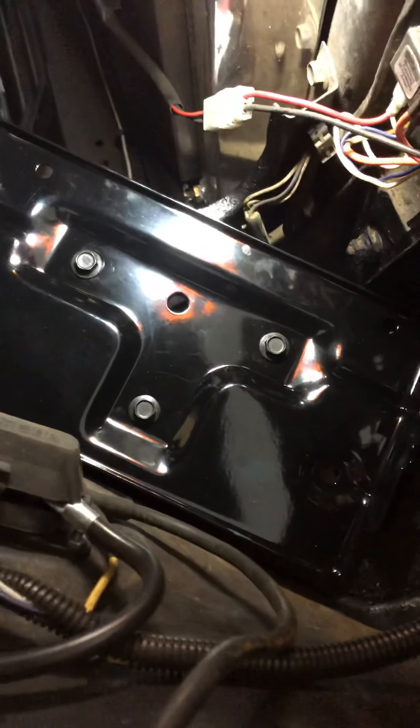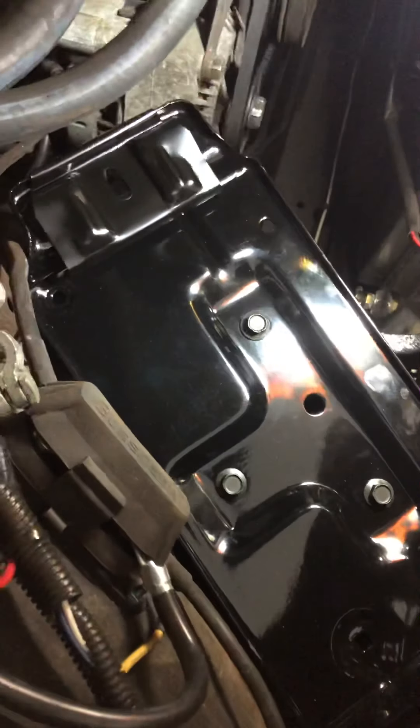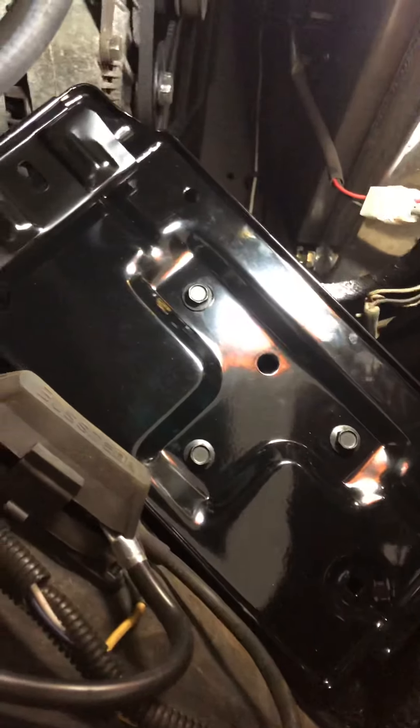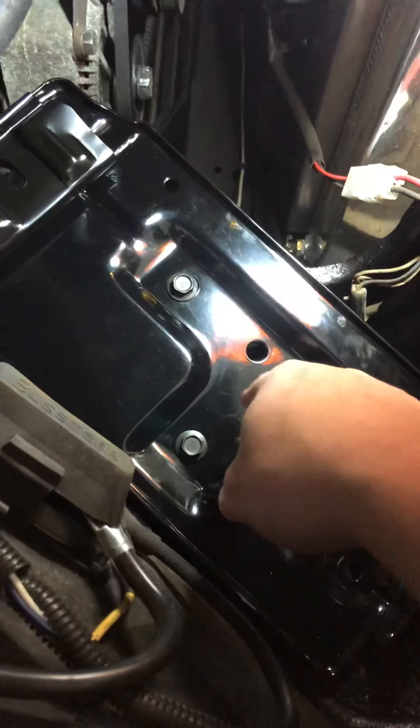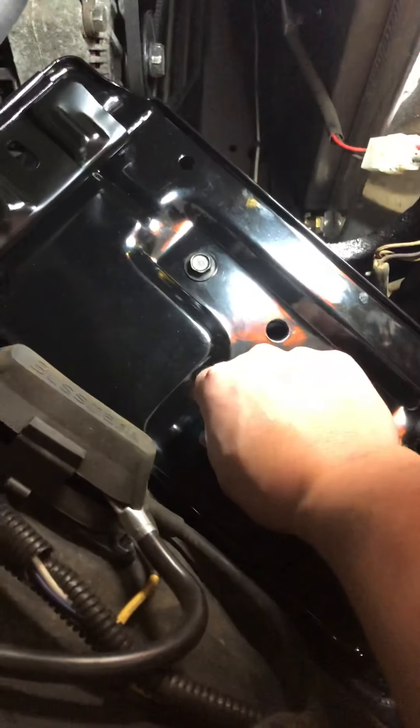This is the new battery tray from Auto Crafters, purchased through Amazon. It's the right size and came with the tray, the hold-down, and a hardware kit.